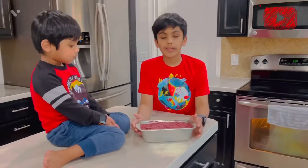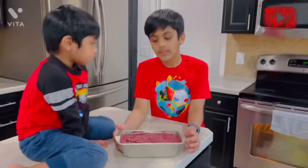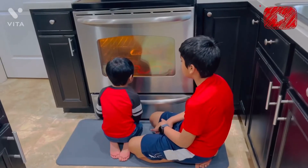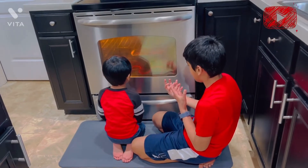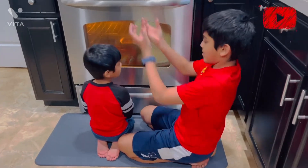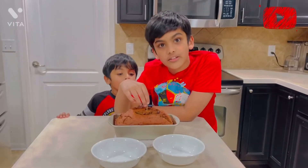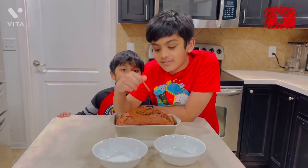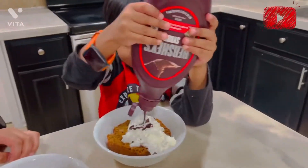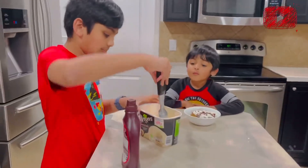We're going to bake our batter now for 60 to 65 minutes — about an hour. It's perfectly done, so now it's ready and we're going to put some toppings. I'm putting an ice cream scoop with my banana bread.